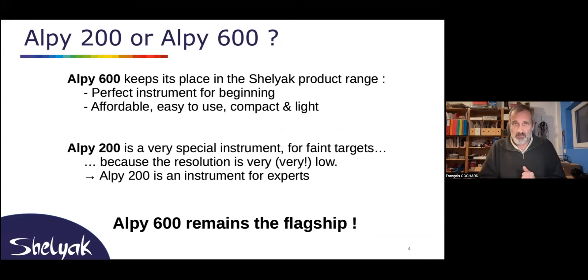A quick word about having both the LP200 and the LP600: in our mind, the LP600 is the instrument for beginners — it is very easy to use and you can do a lot of things — whereas the LP200 is a very special instrument for faint targets and for experts, for all the reasons I gave before.